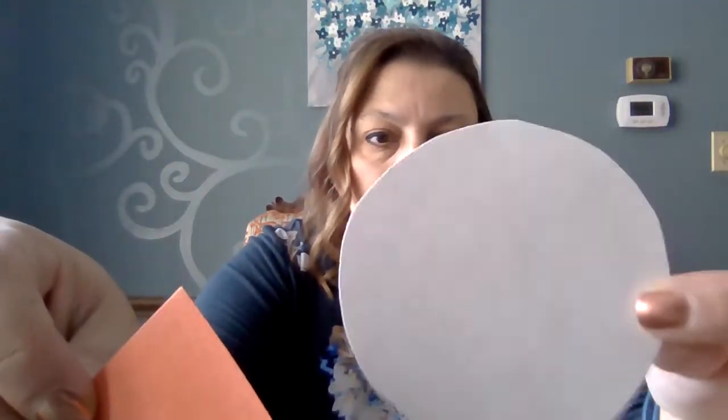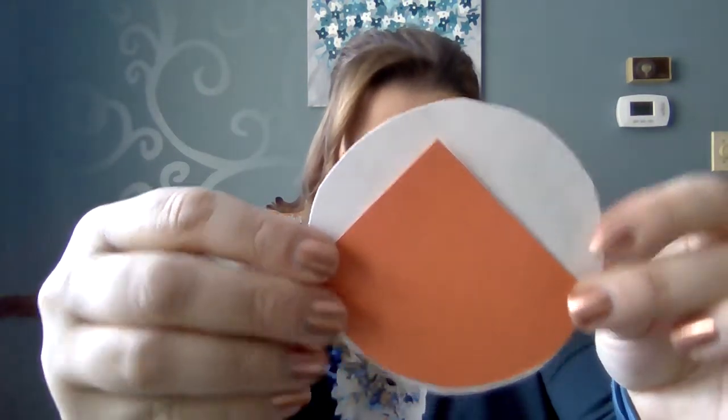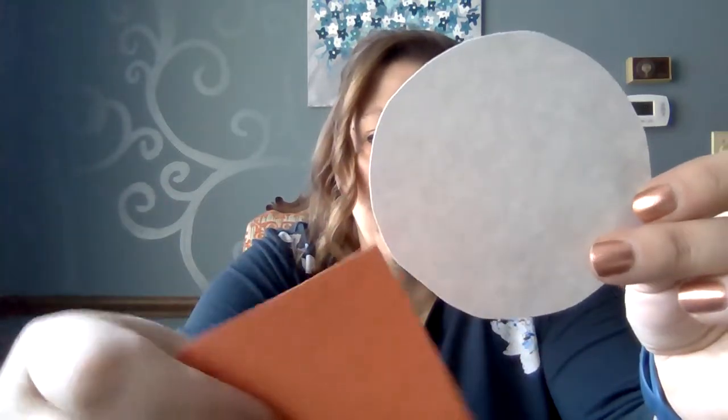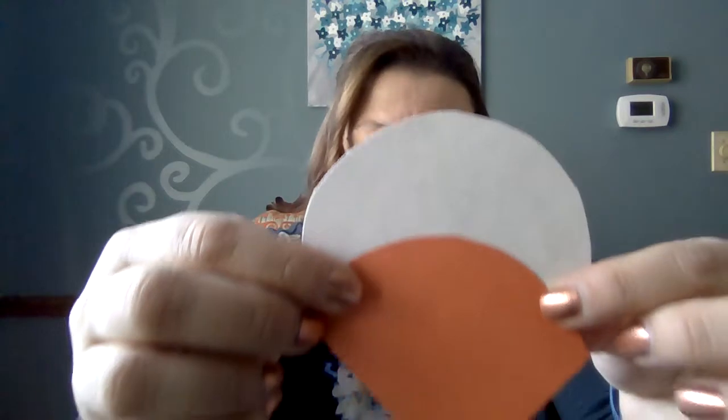Then you're going to need a piece for his beak. His beak is about the same size as his head — kind of a rounded part of that circle. You can kind of see how that looks. You can make it smaller, but I like the bigger beak for him.